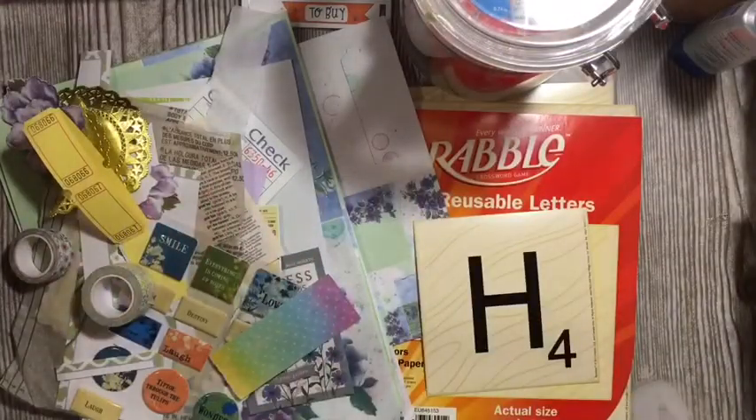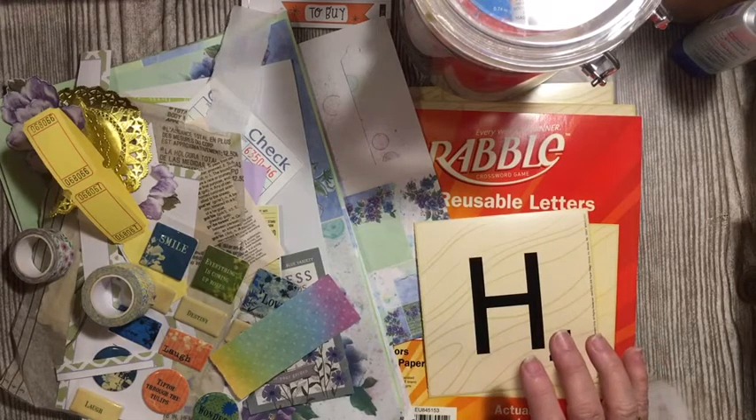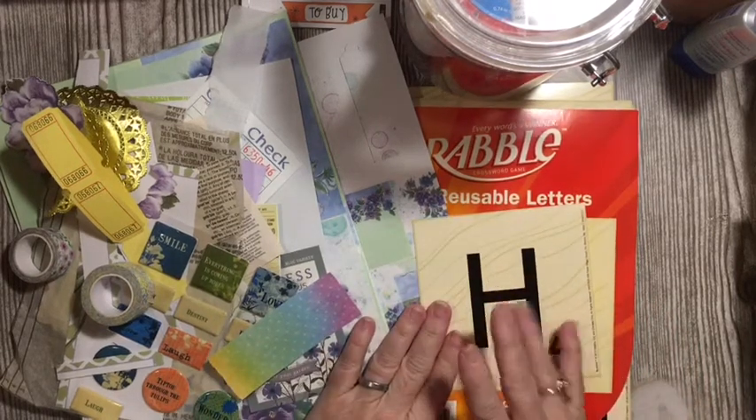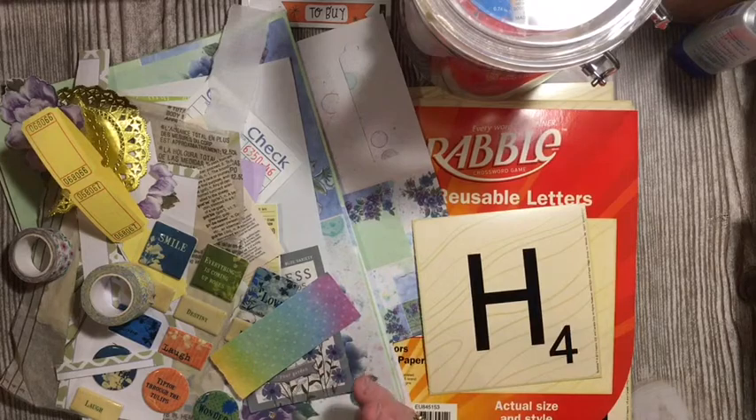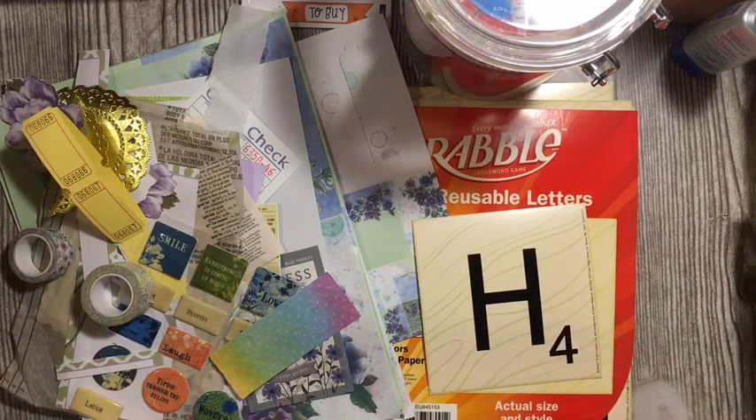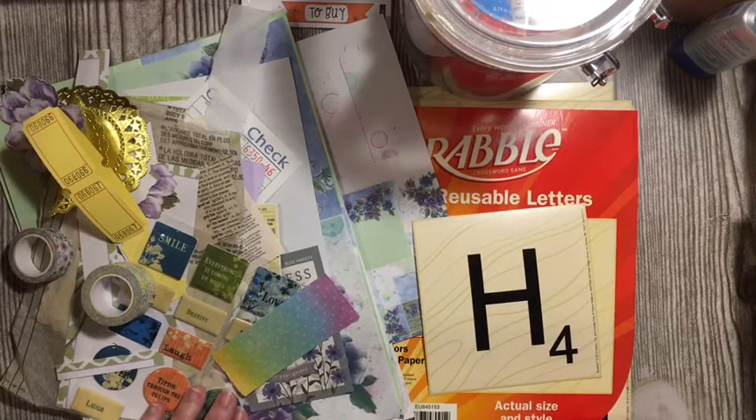Hi everybody, it's Julie and I'm here with day H for the A to Z Junk Journal Challenge. We're going to be making an element out of each of the letters of the alphabet. This is our challenge for April here on the Dear Julie Julie channel. If you'd like more information, the details video is listed in the description box down below. Today we are making a hodgepodge page and a hymn page or music page with a hinge.